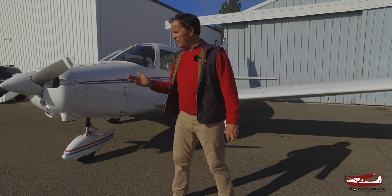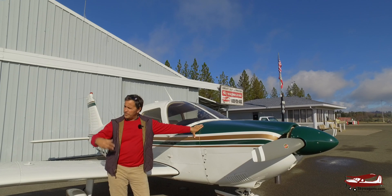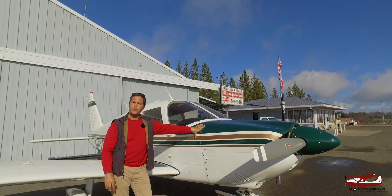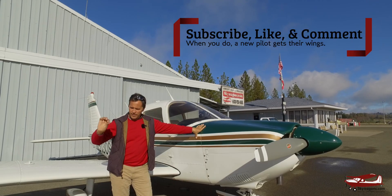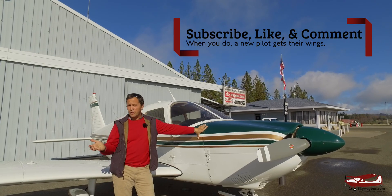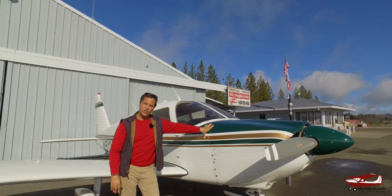So this is Mark at Skywagons University, ending another video on some of the differences between the different types of Piper. Subscribe with the little button down below, and there's a bell which will give you notifications. And remember, if you've got an interesting plane that you'd like me to walk around and talk about, bring it here, call us, and we'll do a video on it. Thanks for watching.